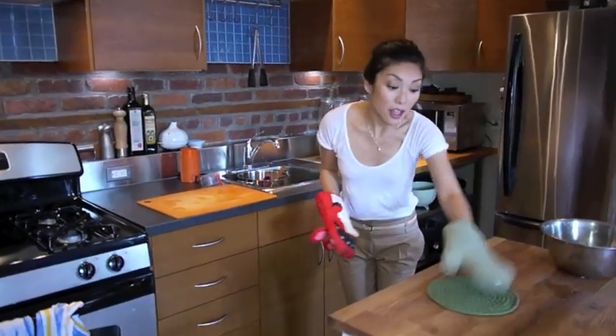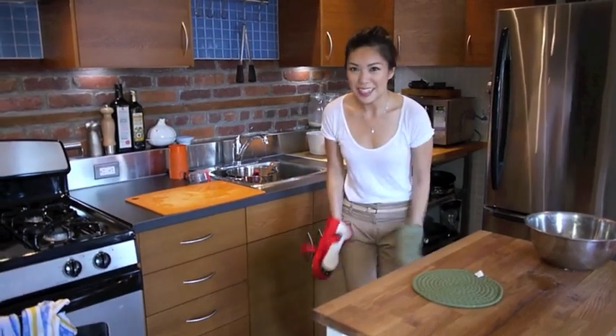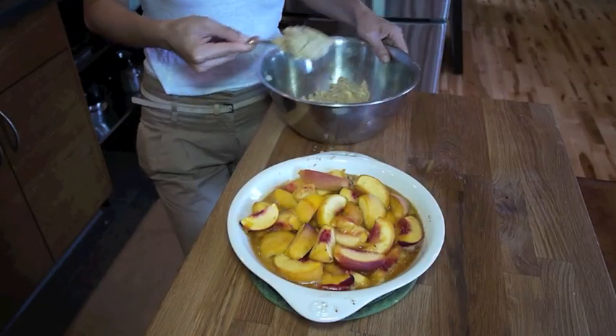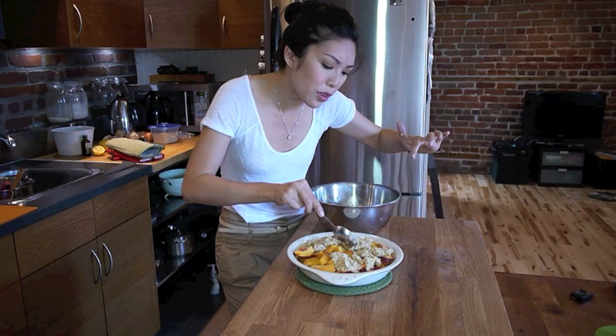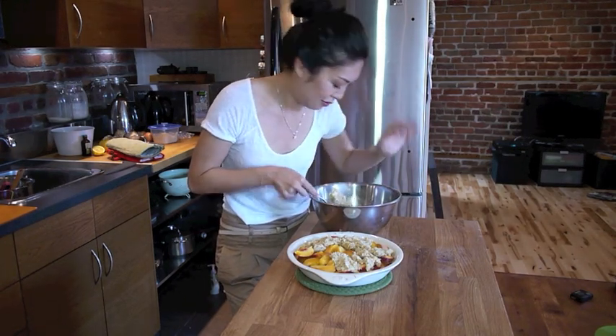I got my oven mitts out, I got my pot holder on the table. Let's get those peaches out. I'm going to take the dough in big spoonfuls and just top it. Spread them out a little bit. When you put the cobbles on, it's supposed to look like cobbled stones. Make it look rustic — that's what I'm going for. Rustic.